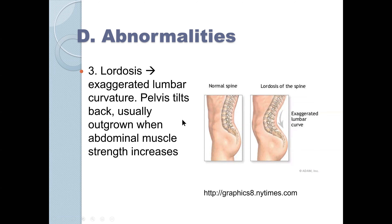Finally, we have lordosis, which is an exaggerated lumbar curvature. The pelvis tilts back and it is usually outgrown when abdominal muscle strength increases. You see gymnasts accentuate this lordotic curve after finishing their routine. Pregnant women also have a lordotic curve because they're trying to counterbalance the weight of the abdomen. We do have a curve in our lumbar spine, but lordosis is an exaggerated version. Some people have a pronounced lordotic curve but are not symptomatic.